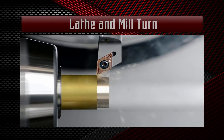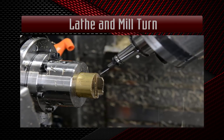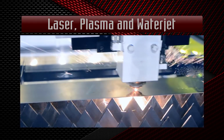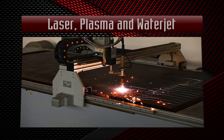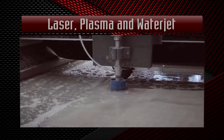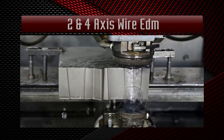Up to full four and five axis simultaneous machining, two axis lathe, mill turn, two to five axis router, laser, plasma, water jet, and wire EDM.